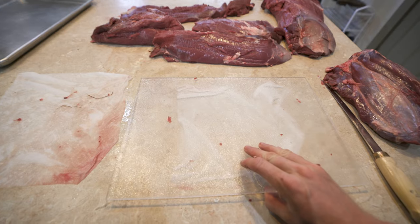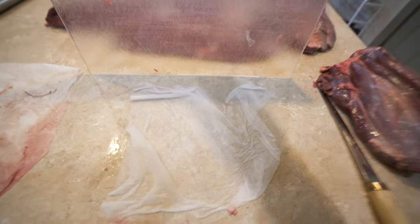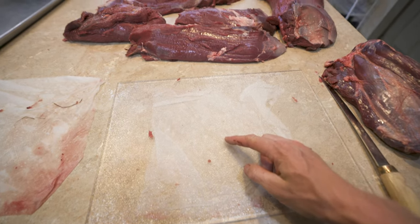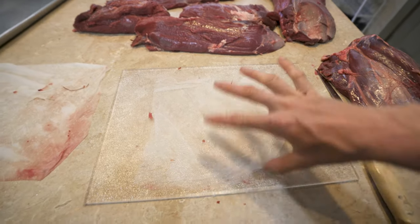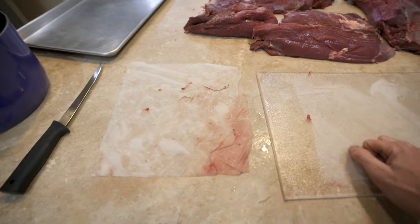I'm going to run through a couple quick tips I use when butchering meat. First tip: I've got my cutting board here, and underneath it I have a wet piece of paper towel. What this does is when I put the cutting board on it, it won't slip and slide around. Without the paper towel, the cutting board would just be slipping and sliding all over. A wet piece of paper towel underneath your cutting board will help glue it to the table.